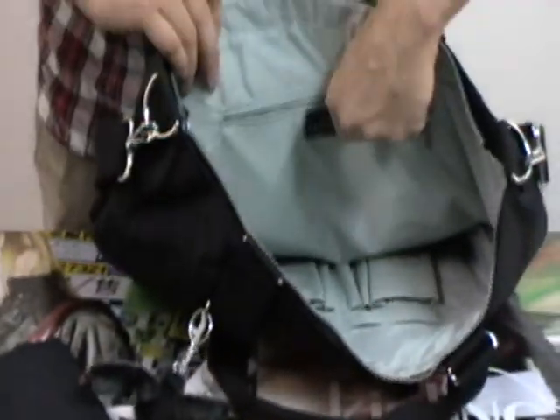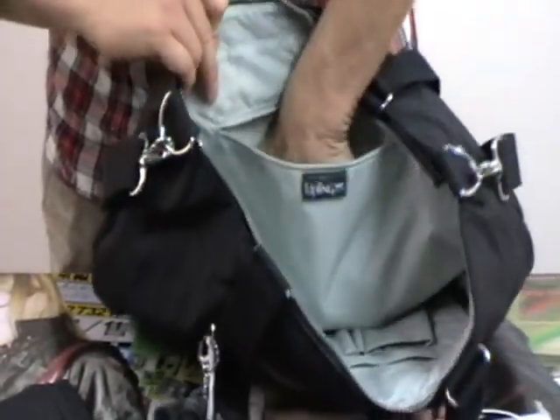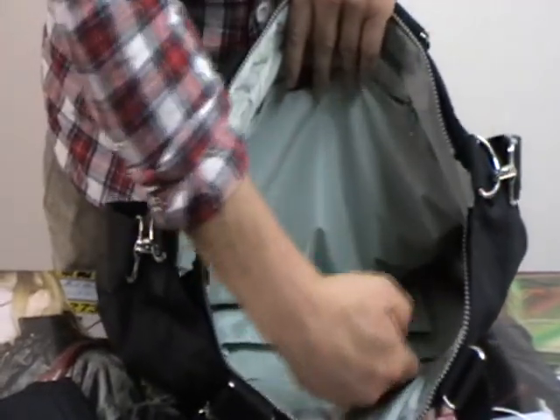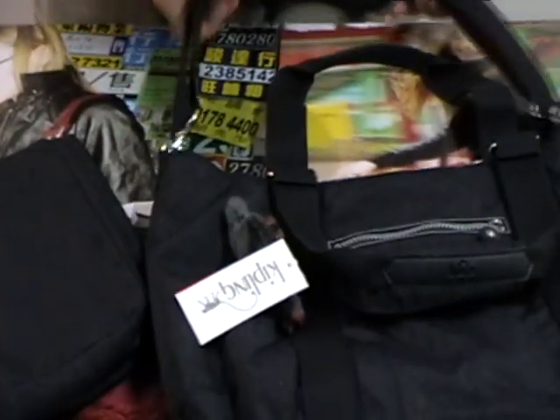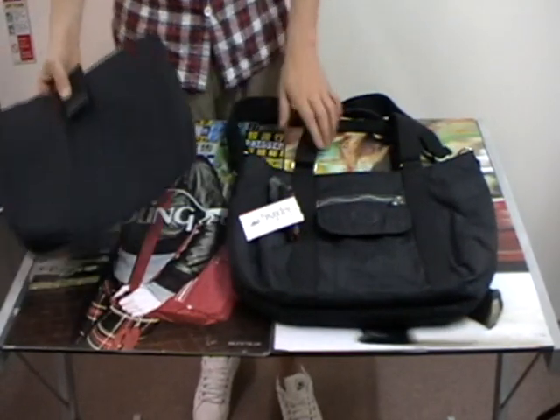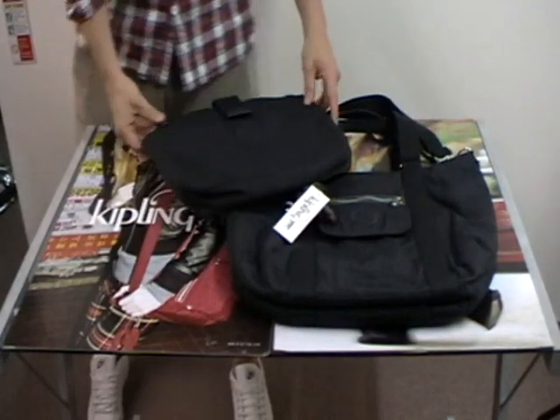On the back of the bag there's a zip pocket. On the front, some sleeves for pens, pencils, calculators, whatever it might be. And then an adjustable shoulder strap. That's the DigiSack in Escape Grey.